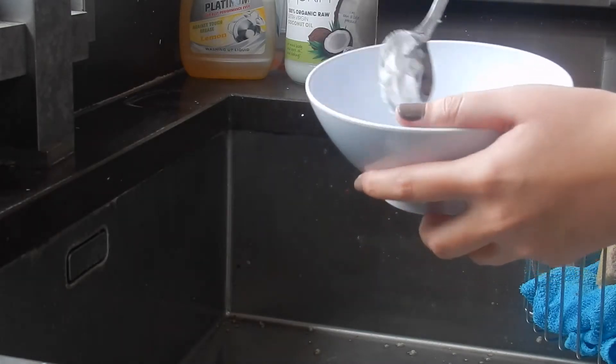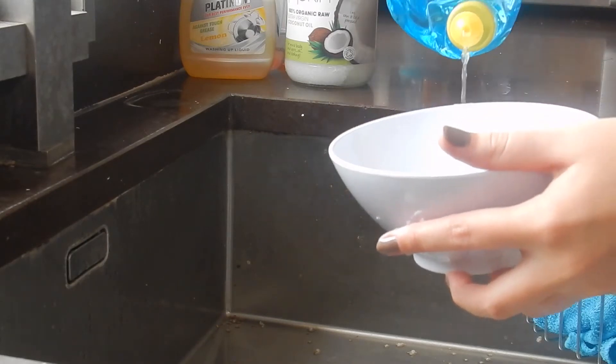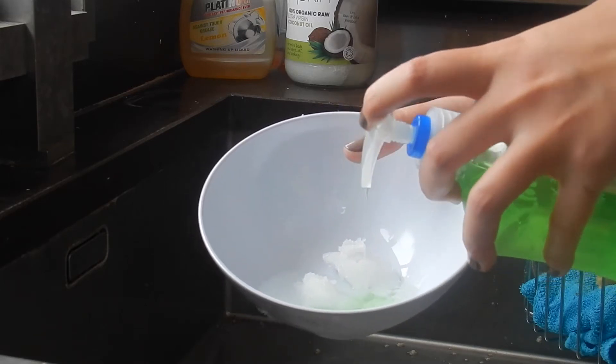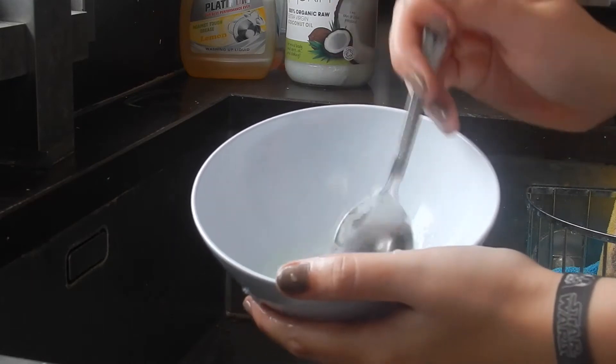So you're going to want to put it all into a bowl together — just pour the coconut oil from a spoon and use your finger if you have to — then the dishwasher soap, then the antibacterial soap, and put it all together. You're going to really want to mix this well; you'll need to crush up the coconut oil a bit.